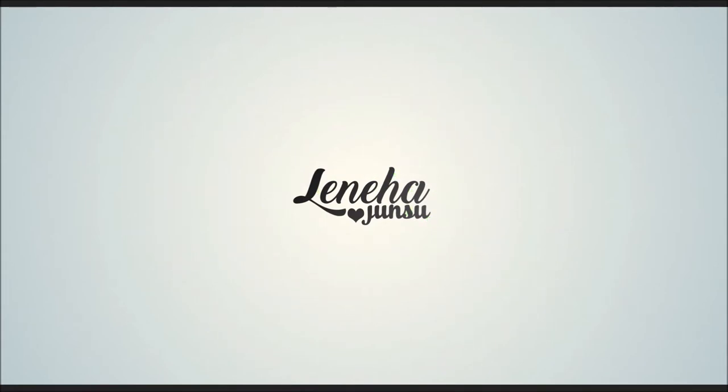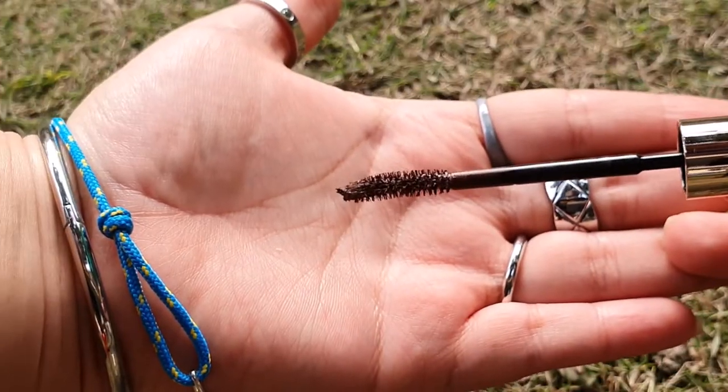Hello, friends! This is Leniha Junsu. Welcome to my channel that is all about enhancing what you have.